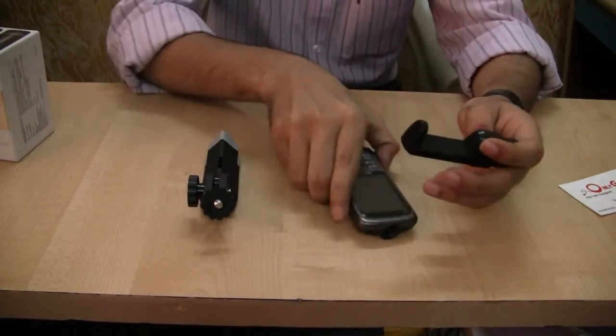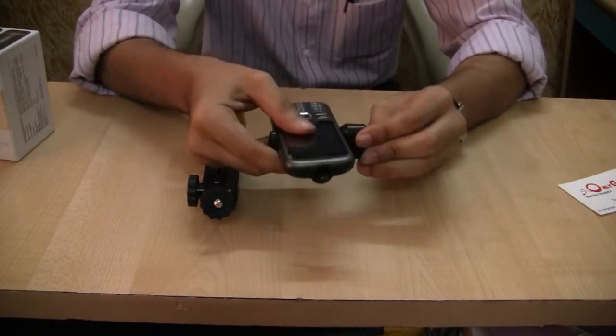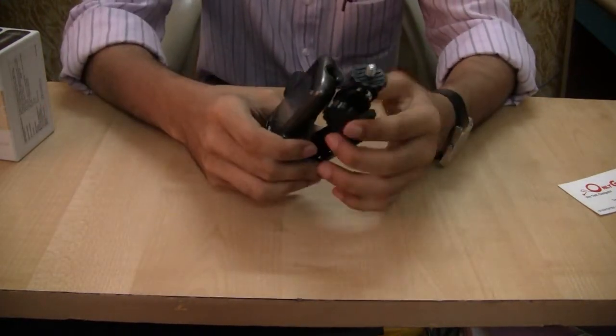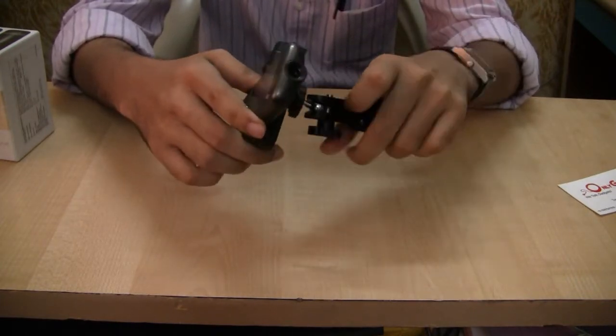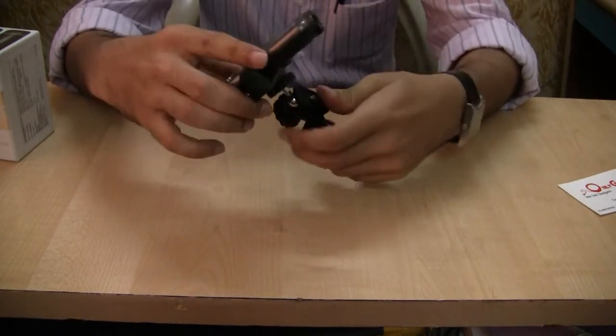To begin with, we will place the X40 in the phone holder. Once that is done, let us go ahead and place it on the projector tripod stand. It's a few revolutions and okay.